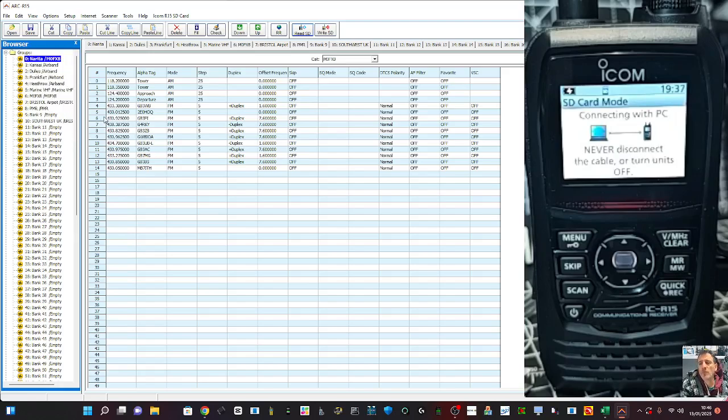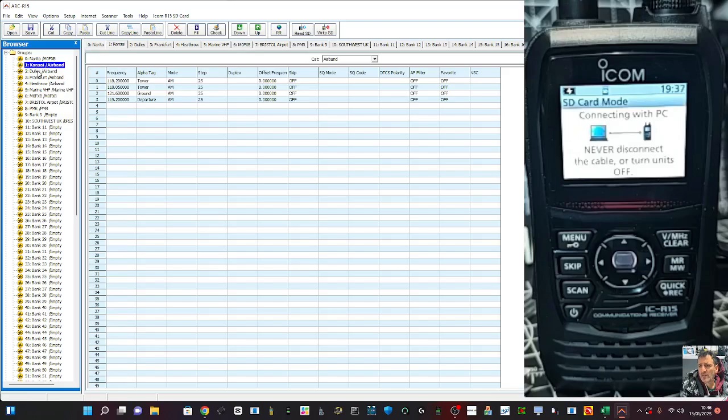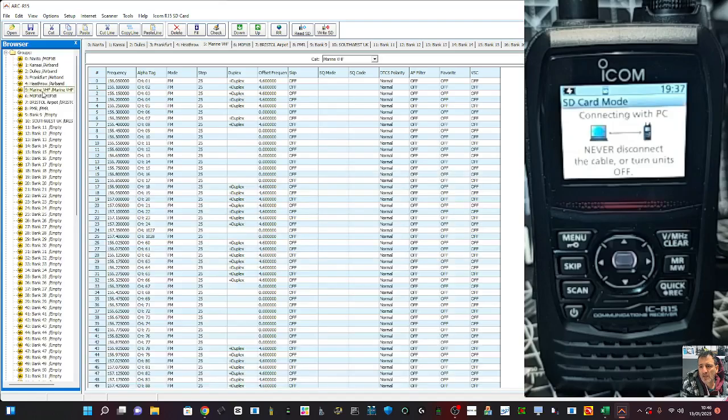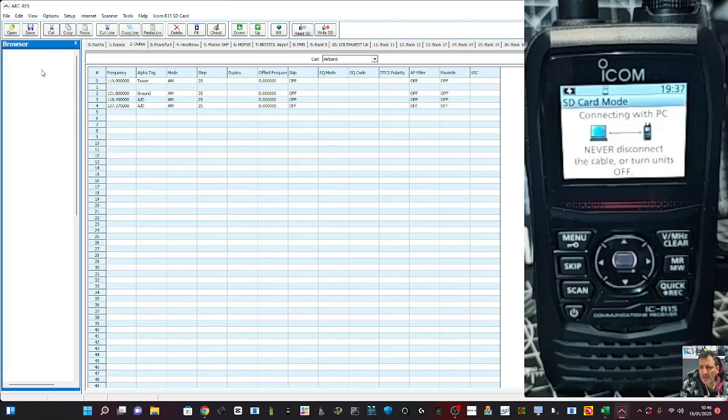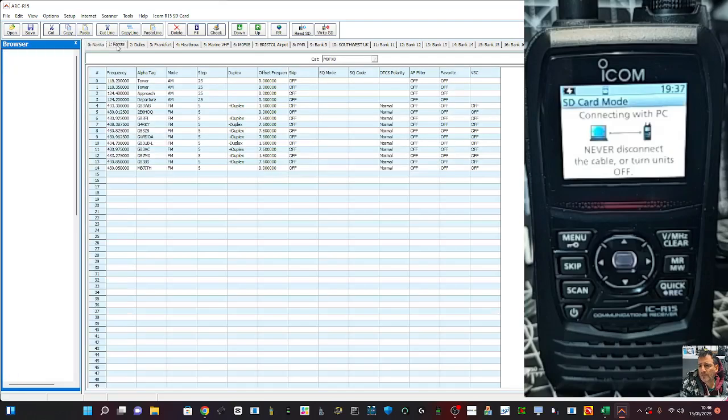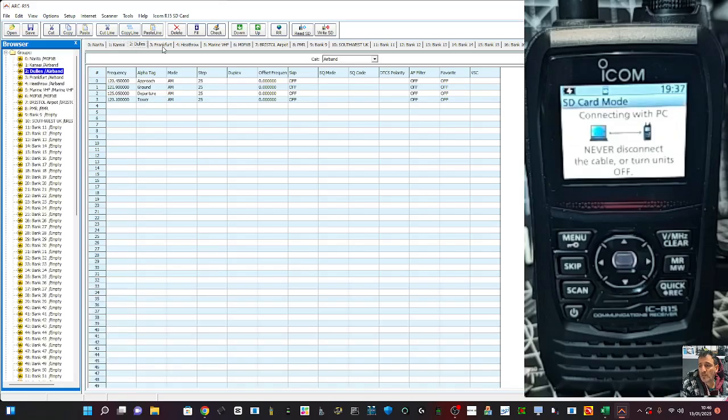I've added a few memories, but not many. The first few here — look at groups on the left. You'll see that you've got Kansas, Dallas, Dulles, Frankfurt, Heathrow, and I'm pretty sure we had Marine Band in there as well. If you scroll down, I think you eventually see Marine Band. At the top we've got the different banks, and within each bank there are channels.